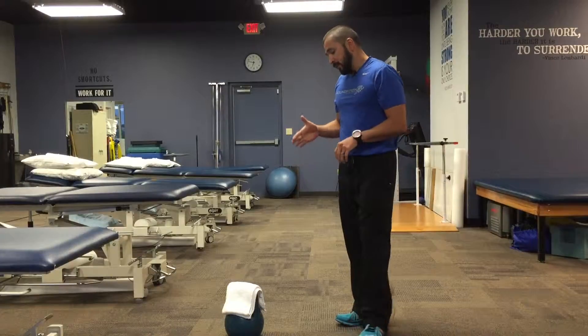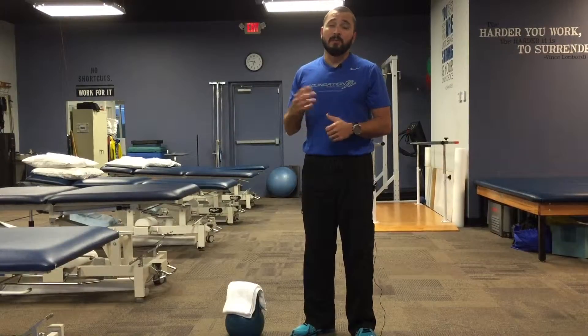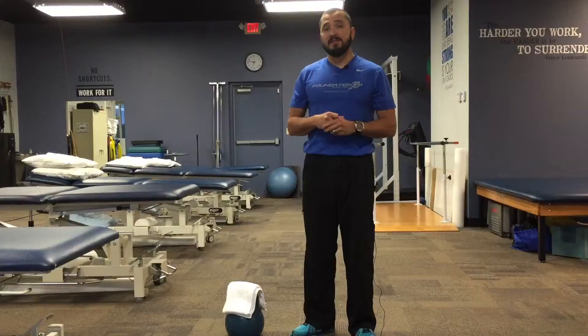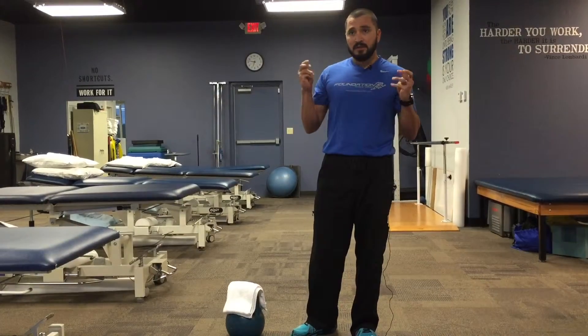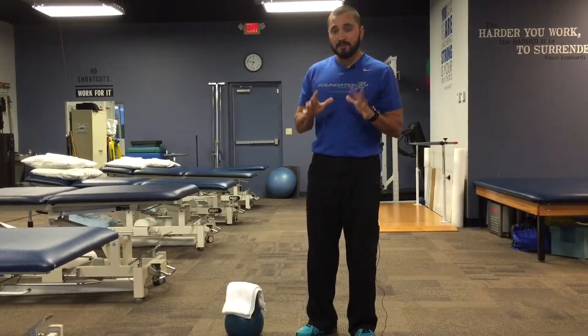Today we're going to do a quick little video to show you how to start to strengthen your grip. This is great for anybody who does any kind of Olympic lifting or body weight activity where you have to hang, pull ups, skipping pull ups, anything like that. If the limiting factor is your grip strength, or you find that you're getting a lot of blisters, a lot of times that can be due to a lack of grip strength.